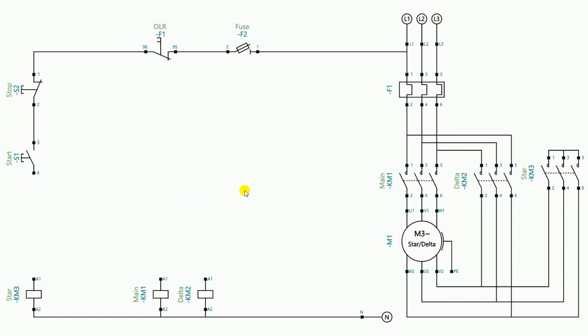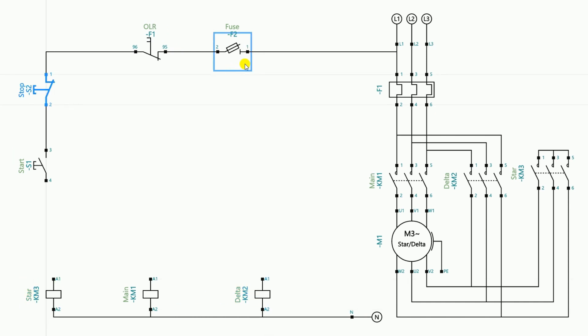We now have power wiring, a fuse, an overload relay, a stop push button, a start push button, a star contactor, a main contactor, and a delta contactor. We have to make the circuit using all these electrical devices. First of all, we have to supply the incoming power supply to the control fuse.